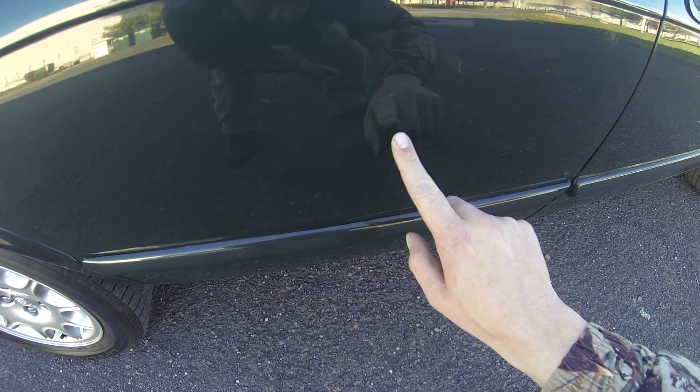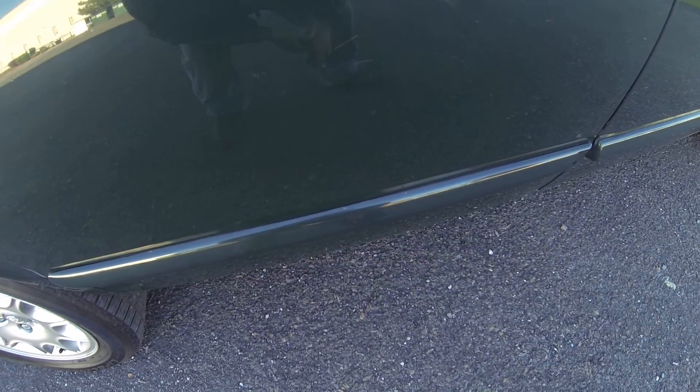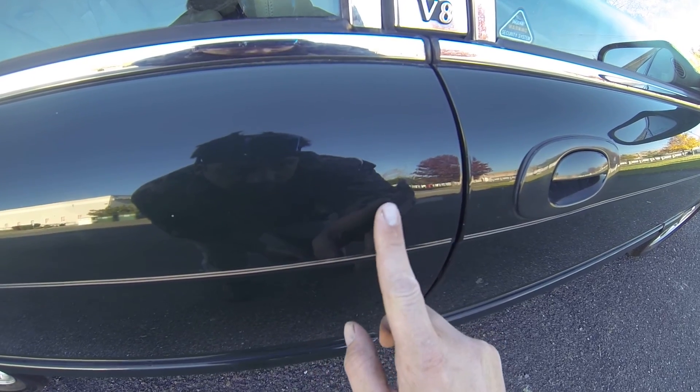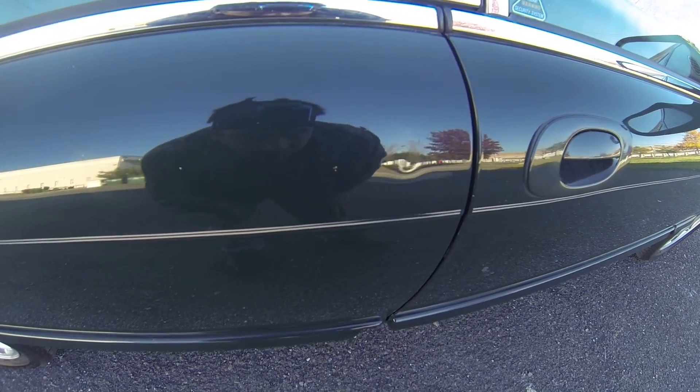Here's a few scratches in the door, very small. Right here you have a small dent — didn't break the paint.